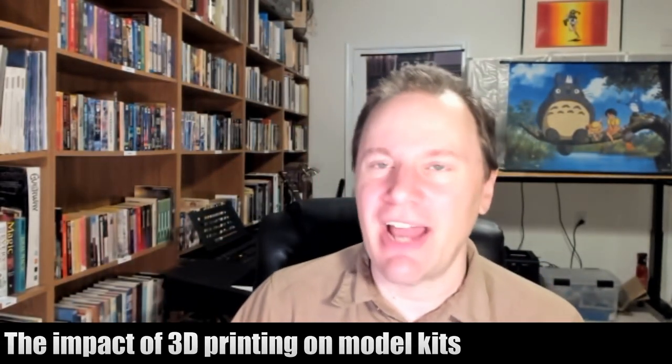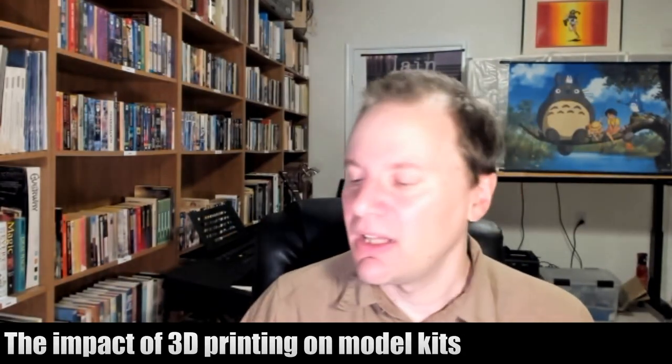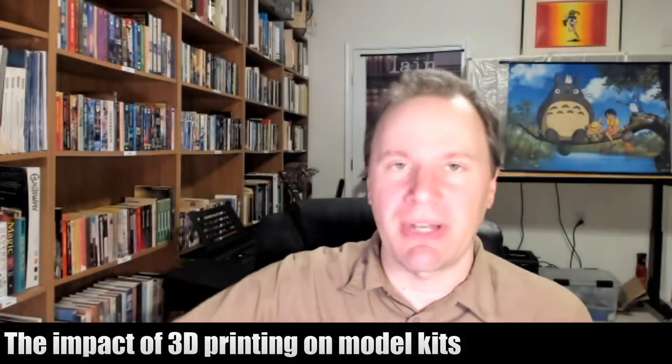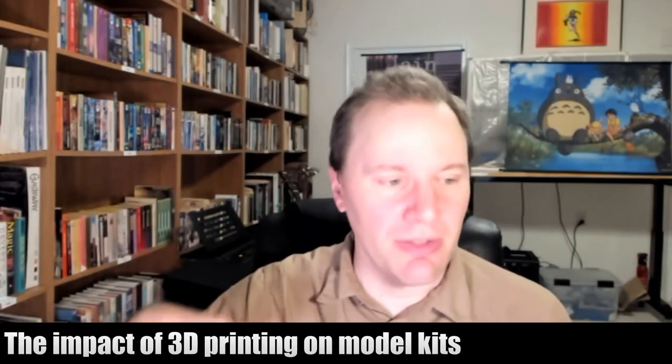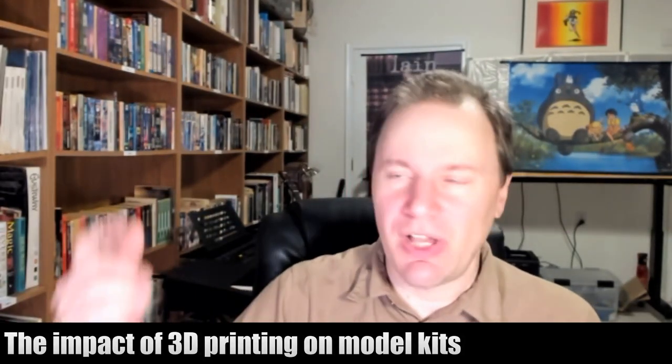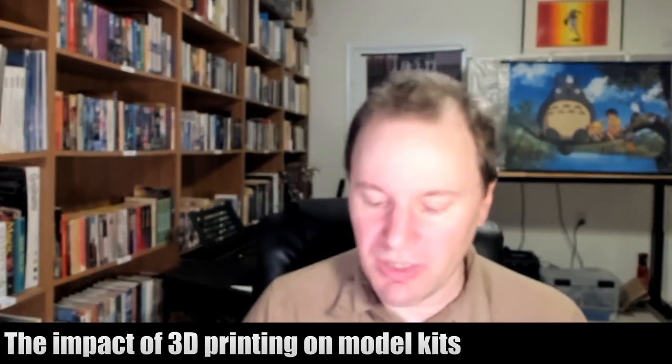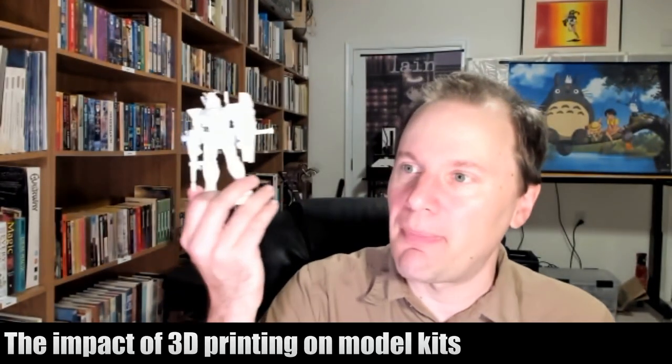Then a friend would say, 'Oh, that's cool — I'll make you one out of the mold,' and it kind of grew from there. Eventually companies like Gainax — General Products back at the time — started saying, 'What if we actually did this legitimately and approached the companies and licensed the character to make the garage kit?' So this came out of hobbyists to begin with.